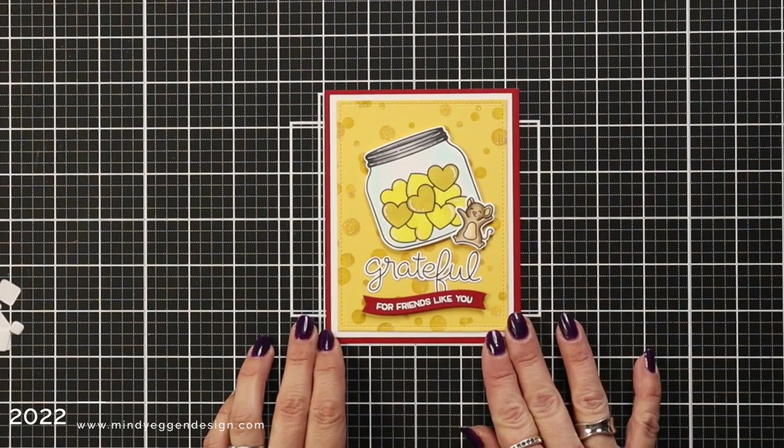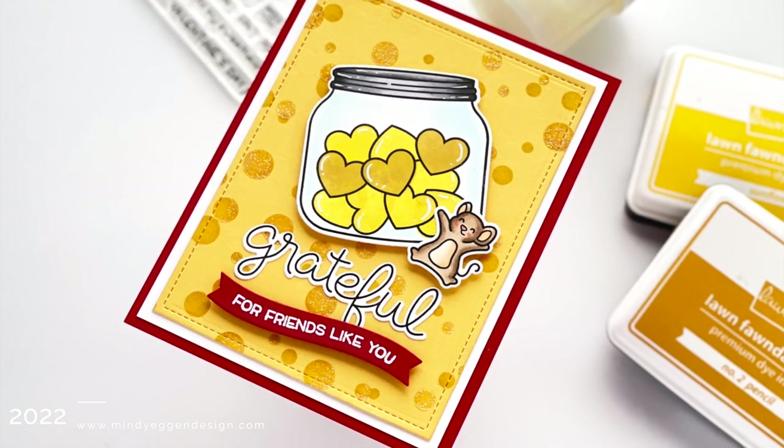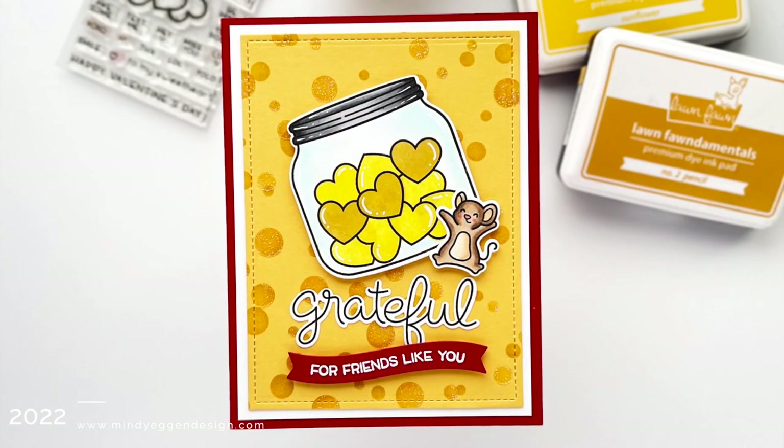I hope this has inspired you to take another look at your stencils and see what else you can get out of them. The bubble background makes a really great cheese background. Thank you so much for joining me today and I'll see you again soon.